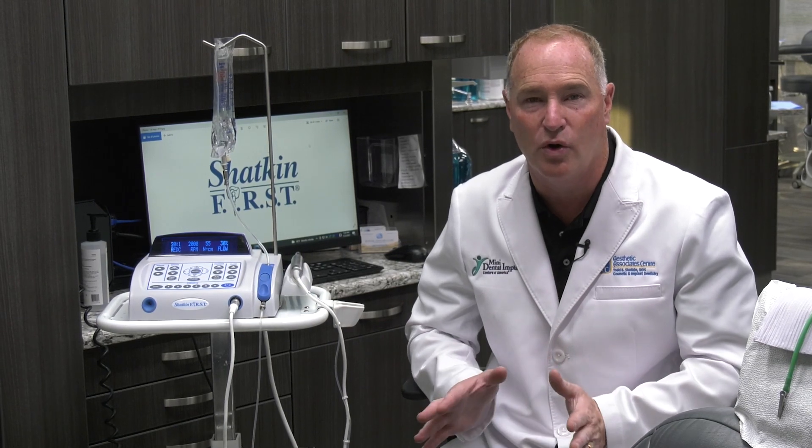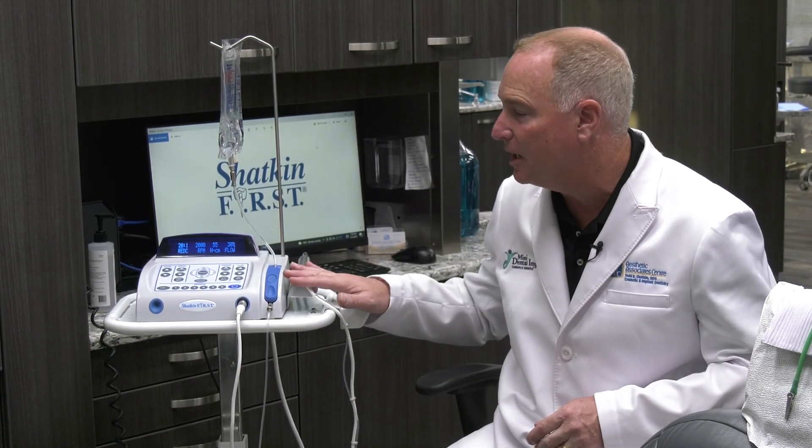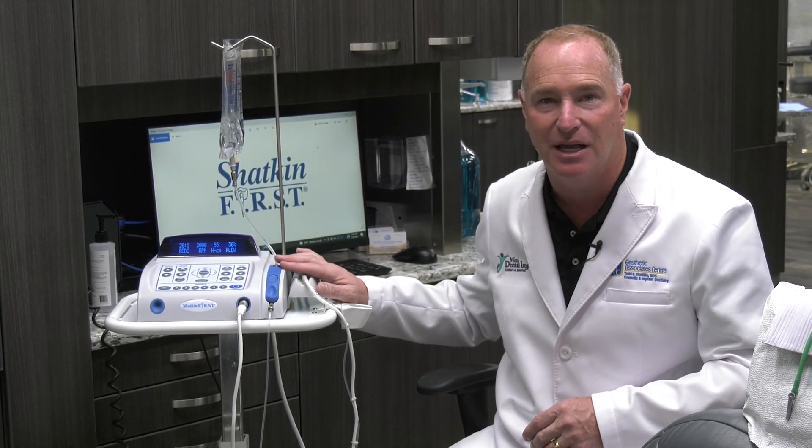It's manufactured for us, private labeled by Aseptico. It's a great motor — it's our workhorse. We use it every day in our office. I've got about five of them in my office. I go from room to room doing mini implants and this machine has been a godsend for our practice.